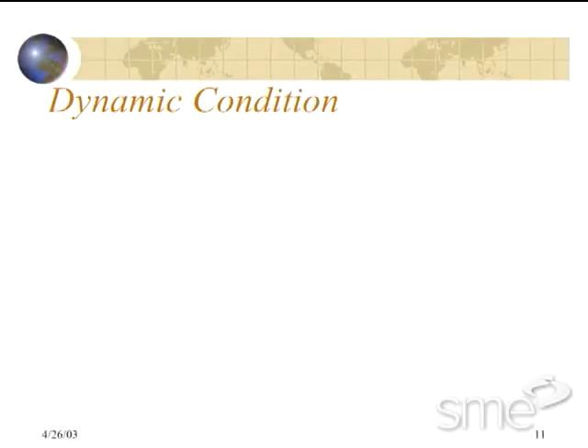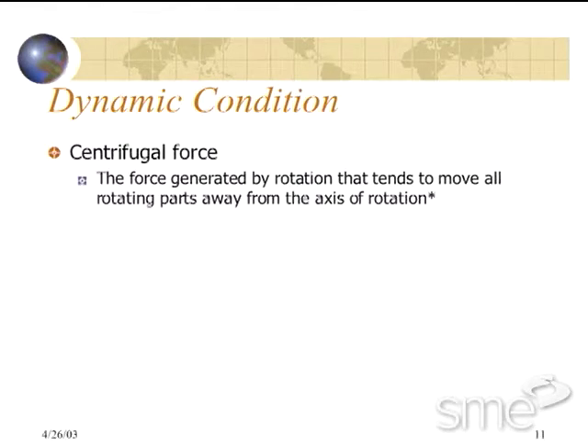The dynamic condition is while the chuck is rotating. There are three main forces that we must consider and how these forces affect the clamping force of the chuck assembly. The first is centrifugal force, which is defined as the force generated by rotation that tends to move all parts away from the axis of rotation.